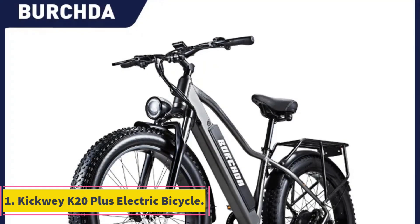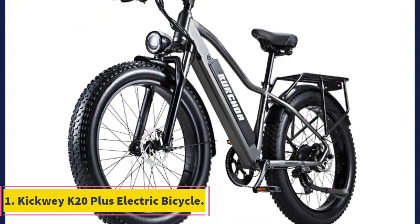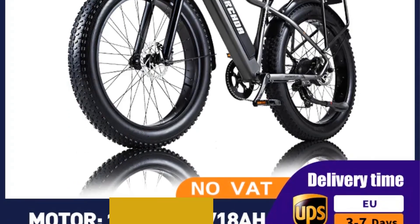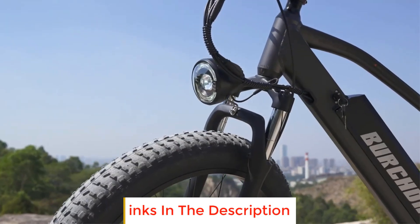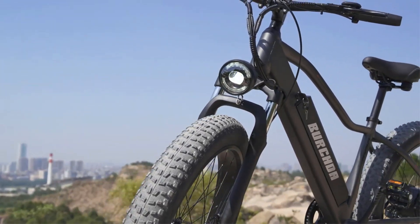Number 1: Kikui K20 Plus Electric Bicycle. The Kikui K20 Plus Electric Bicycle is a powerful and versatile electric bike designed for outdoor enthusiasts. With its 48V 1000W motor, this bike provides ample power for navigating various terrains, making it suitable for mountain biking and off-road adventures.